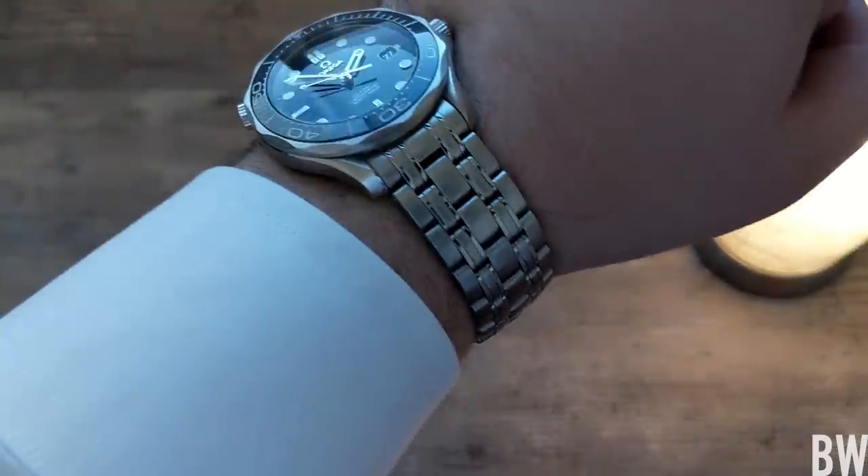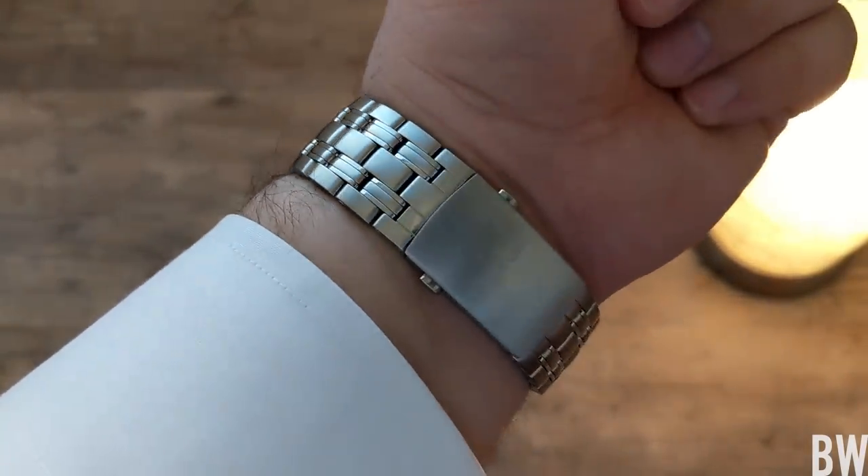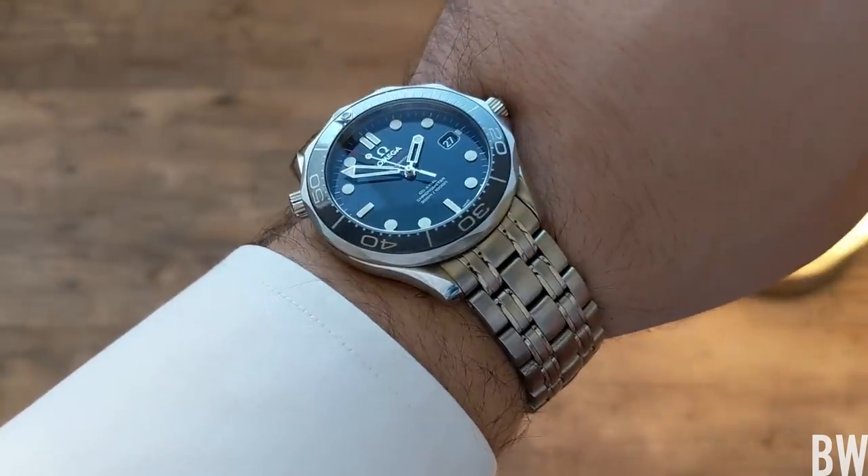Hey guys, welcome to the channel. Before we jump into today's review, I'll give you a wrist check. I'm wearing the SMPC from Omega, from the Swatch Group, in blue — one of my favorite watches.